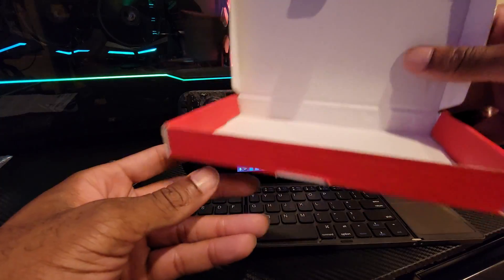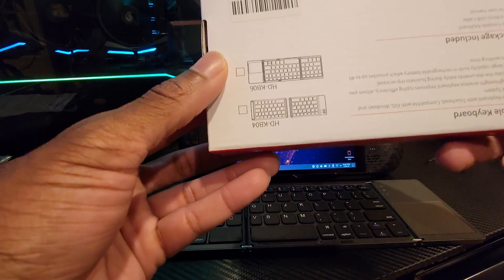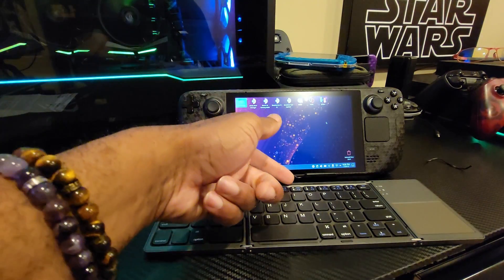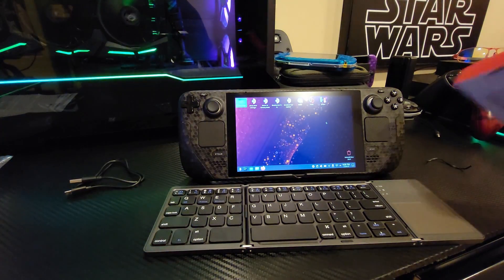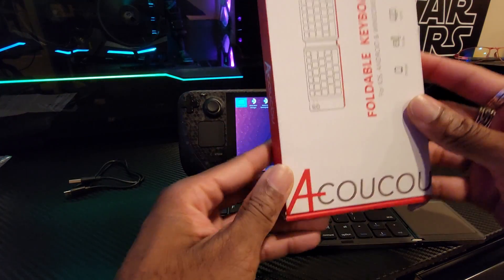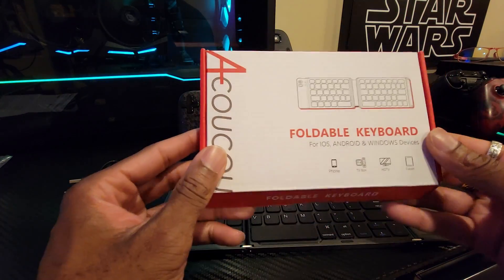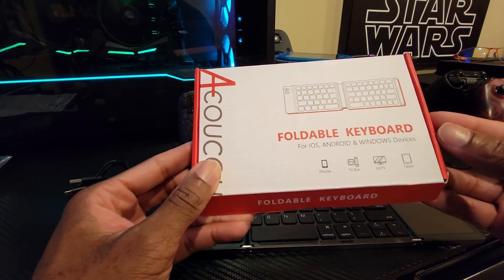As advertised it was supposed to come with a stand, but it didn't — the box was empty. That's also fine because I can pick up a cheap stand anywhere. But again, that foldable keyboard is by Akuku — whatever the name is — foldable keyboard for iOS, Android, and Windows.